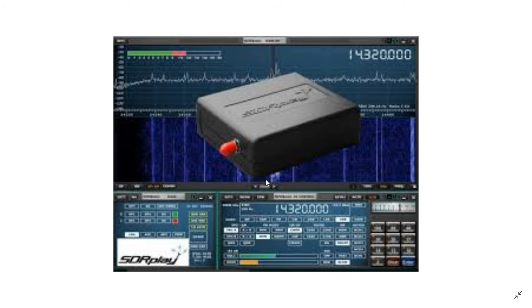Performance on shortwave is superb. It's absolutely, absolutely amazing. I just love it — it works great.